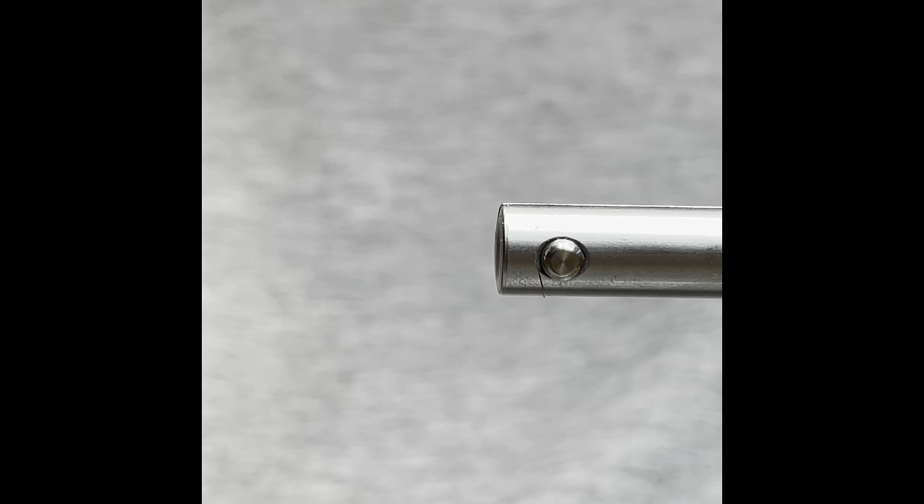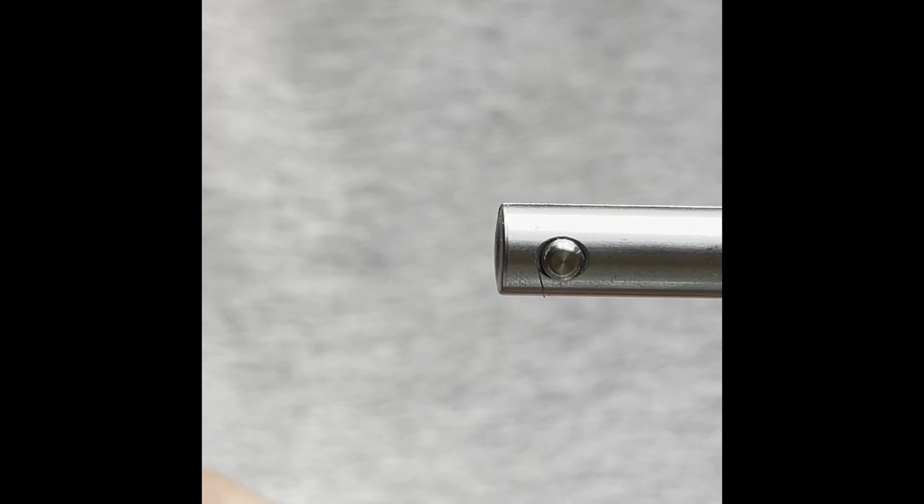Hi, I'm Brian Daunport and today I'm going to tie for you a Slow Water Caddis.